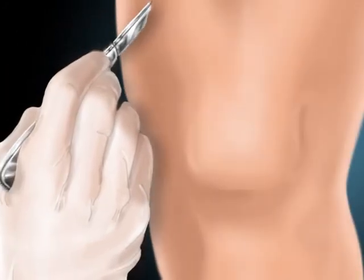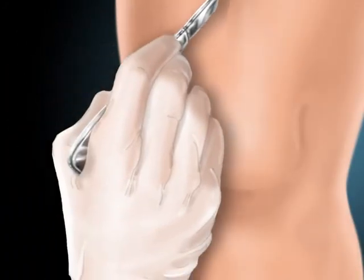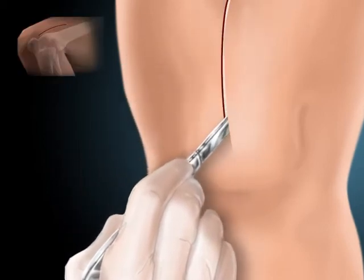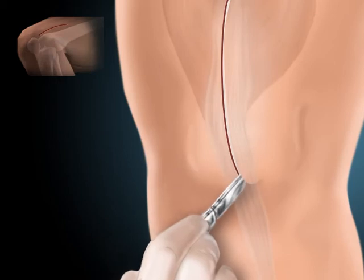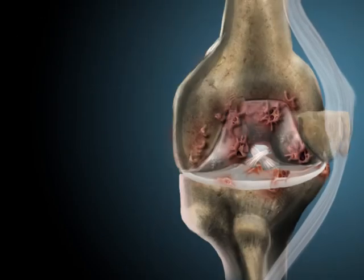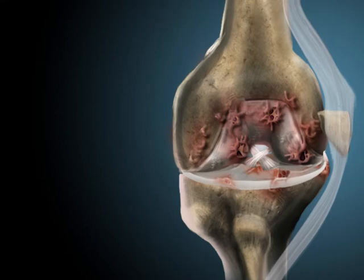An incision is made anteriorly, or on the front of the knee, to allow access to the joint. A deep incision is made to the quadriceps muscle. The patella and patella tendon are then moved to the outside of the knee to expose the femur and tibia.